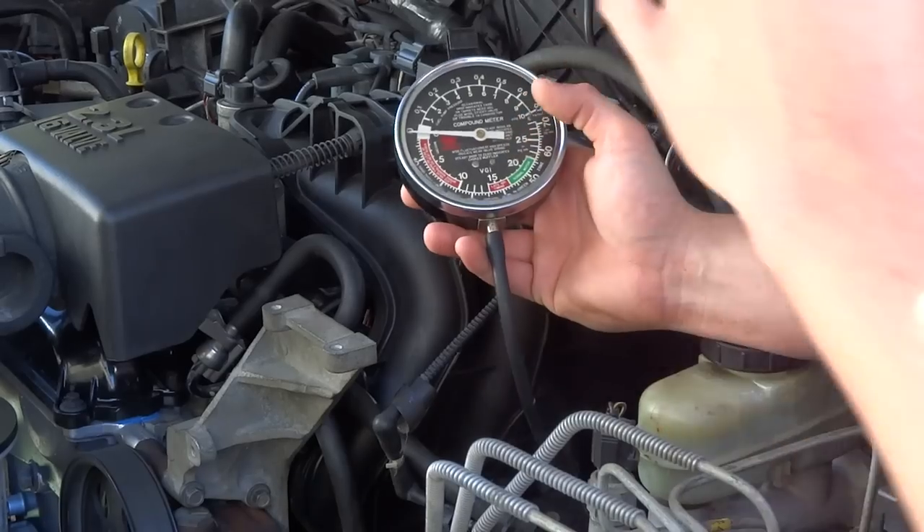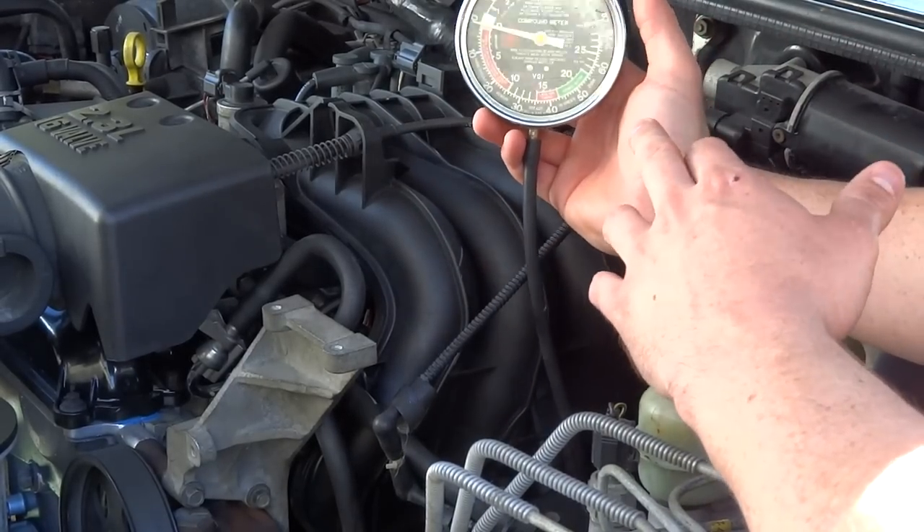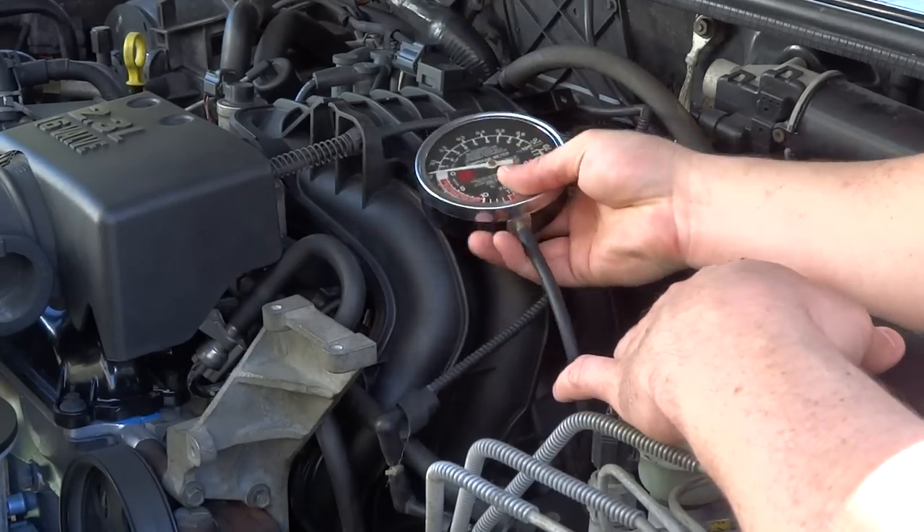That was one thing I was concerned about when I rebuilt this engine — there are no timing marks. So a good way to find out if you got your timing right is to do a vacuum test on it, which is what we're going to do.